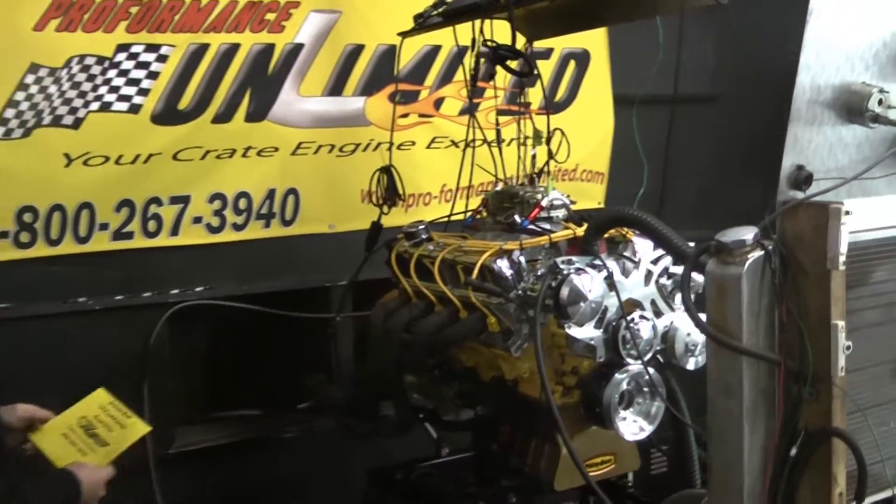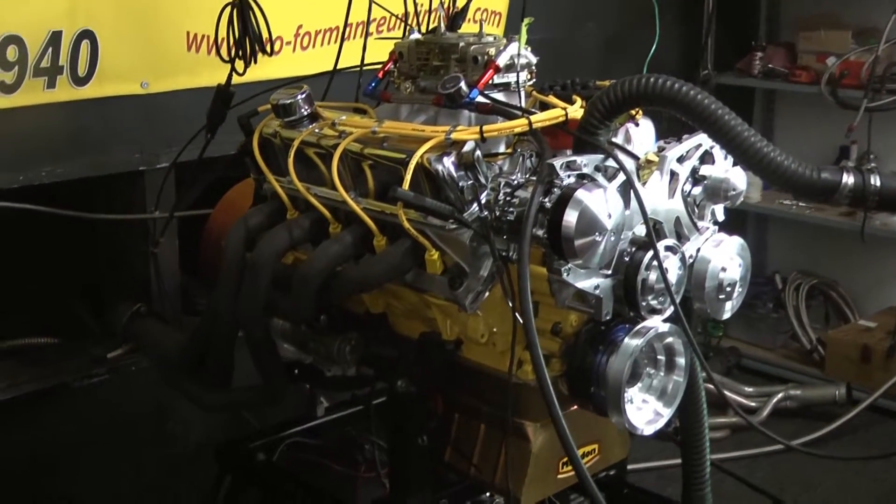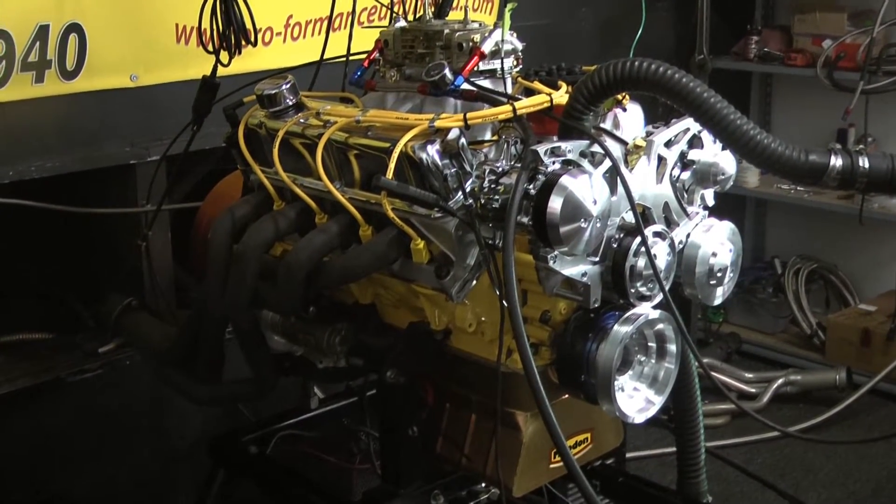Good morning. This engine belongs to a gentleman out in North Australia. This happens to be one of our custom built 427 Windsor Crate engines.